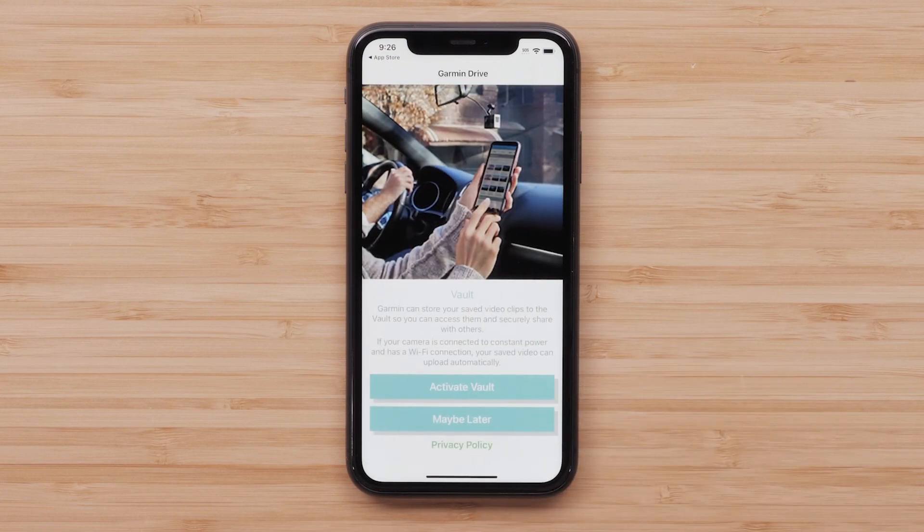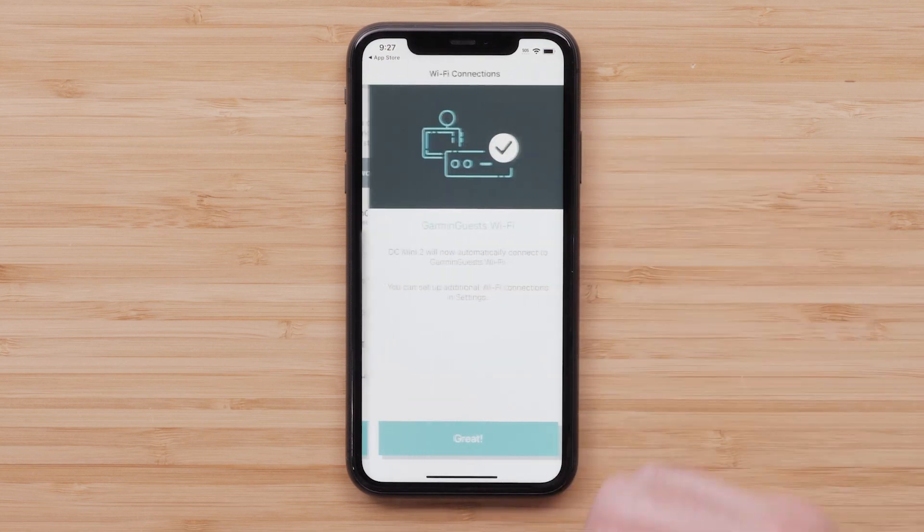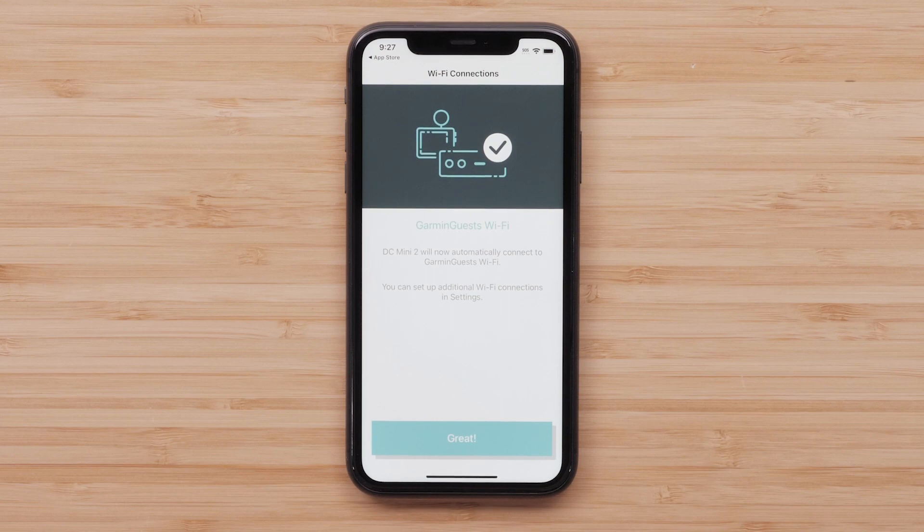Garmin can store your saved video clips to the vault so you can access them and securely share with others. Your Garmin Dashcam Mini 2 must be connected to a wireless network to use this feature. Select Activate Vault. Next, select a wireless network you would like your camera to automatically connect to for uploading and easy viewing of video. Select Great once you are connected.